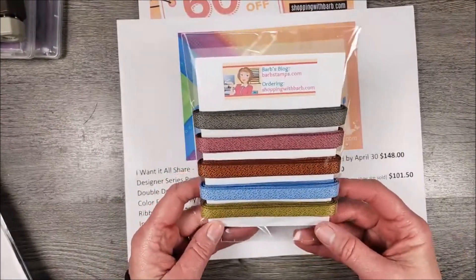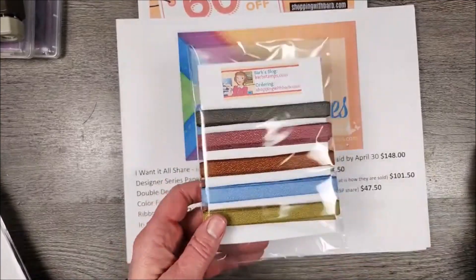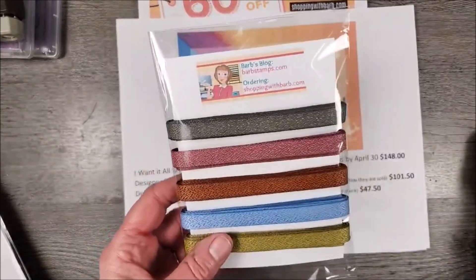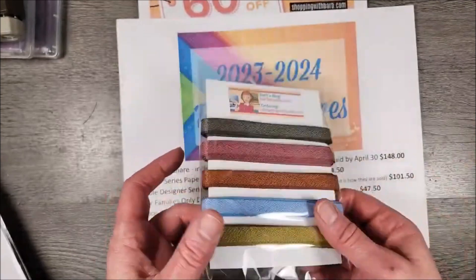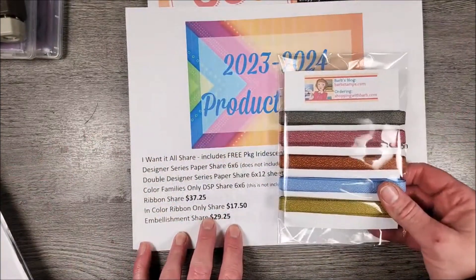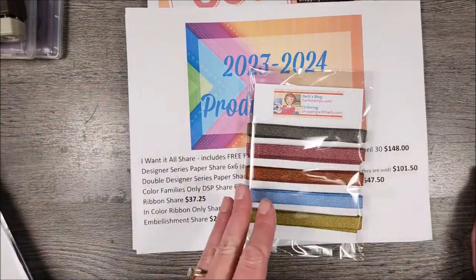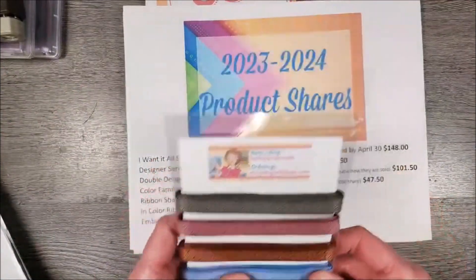Here is one of my in-color — this is the in-color ribbon share for the new catalog. There are two and a half yards of each color on this card, and they come packaged up in a nice little bag for you. I do have another ribbon share, which is the in-color ribbons plus everything else, all the other new ribbons. I package them up nice like this and then put them in a bag.